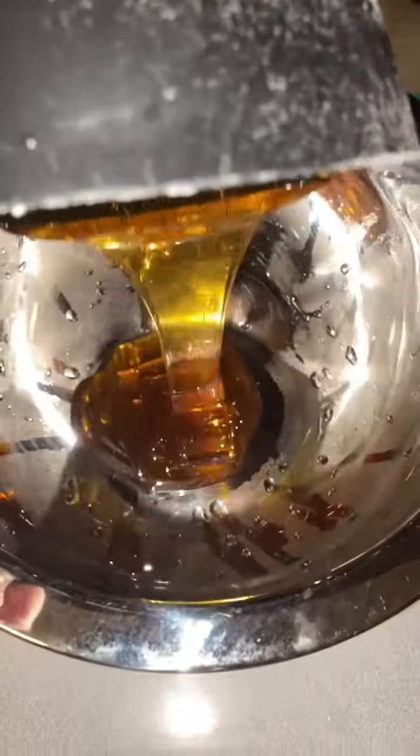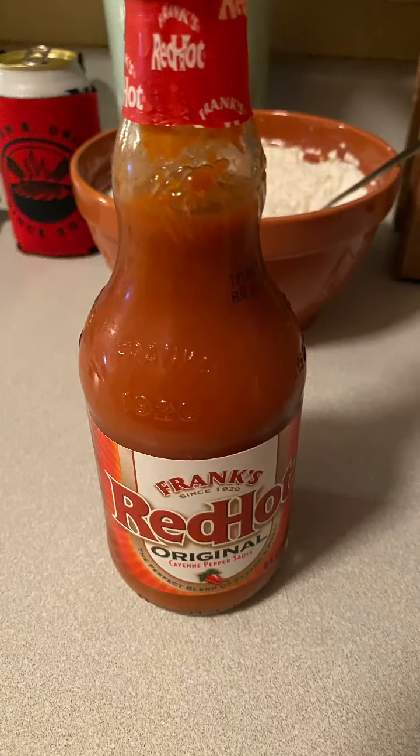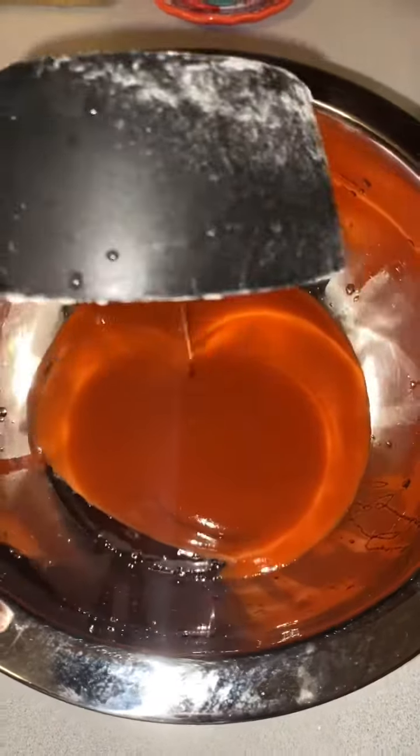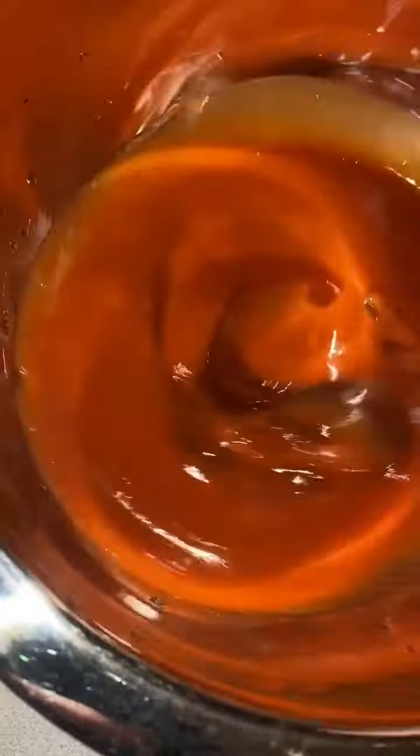In a separate bowl, mix one cup of honey. Next we're going to add in some Frank's Red Hot — we're going to add one cup. We're going to stir that in until it's a nice smooth finish.